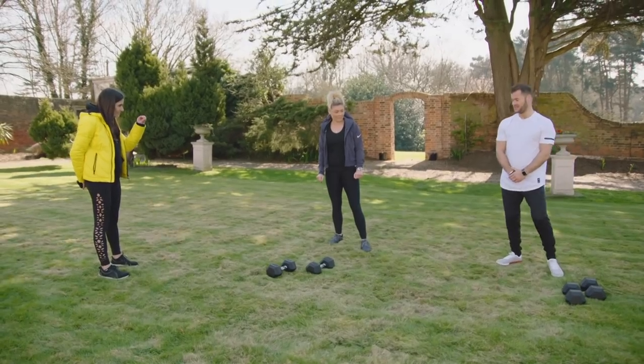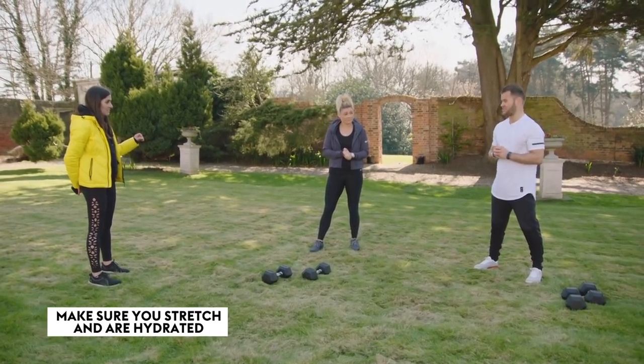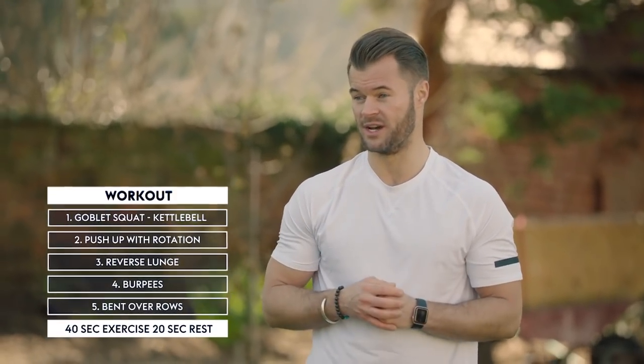What are you going to put us through today? We're going to go through a workout consisting of 40 seconds of work followed by 20 seconds of recovery — a minute in total duration — and it's going to be five exercises back to back, working the body as one unit: a total body workout.